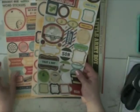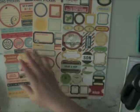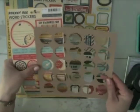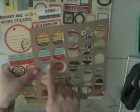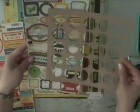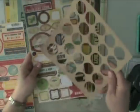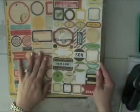I have the Rocket Age word and label stickers plus the Crate Paper stickers. What I'm thinking is I'll put some of these circle stickers behind or inside these little circle die cut shapes — I think it will just make for a fun look on the layout. Like here's one that says 'sun.' I'm going to do that, and probably add the date and other details using some of these stickers.